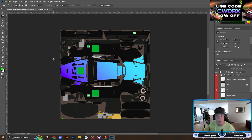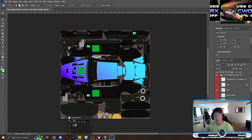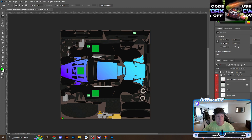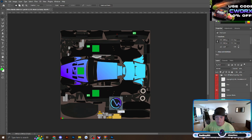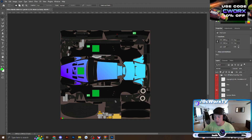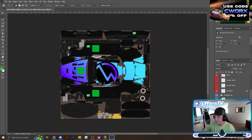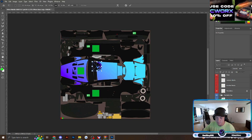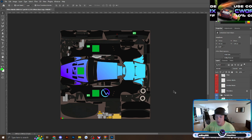Now we want to add some logos. Find whatever logos you want online, preferably in PNG format so they're transparent in the background. Say I want to add my SeaWorks icon to the side of the car — I'm going to drag it in, or you can copy and paste it. Make sure it's layered correctly and it's in front of the pattern. Size it up and now it's on the side of my car.